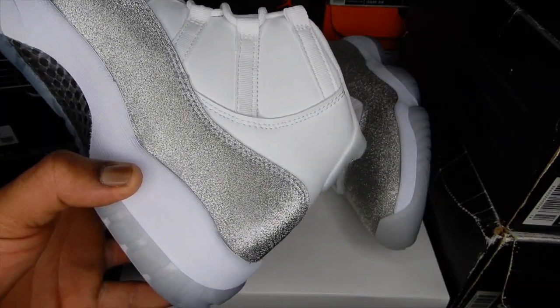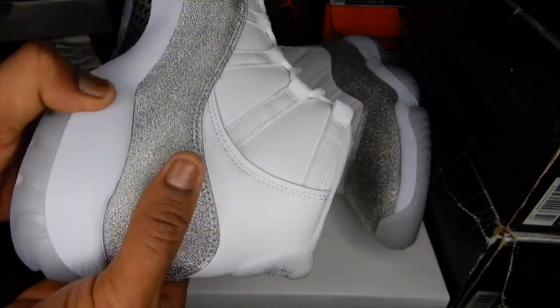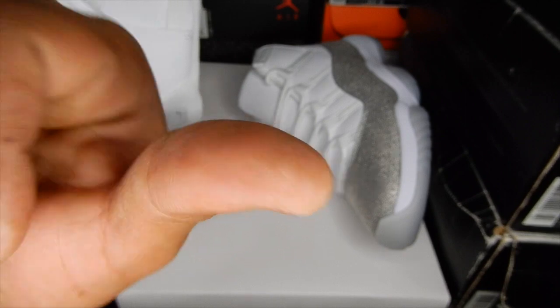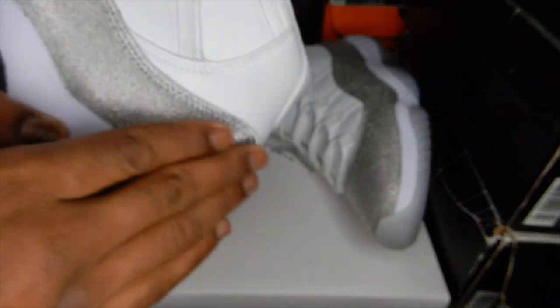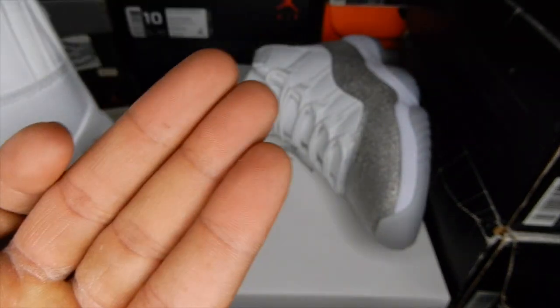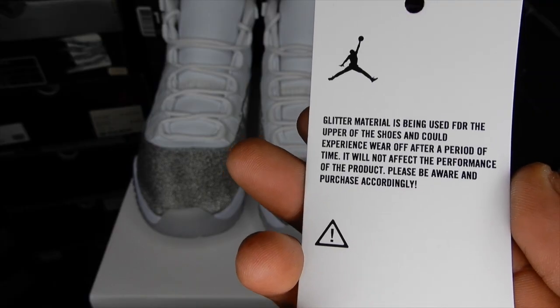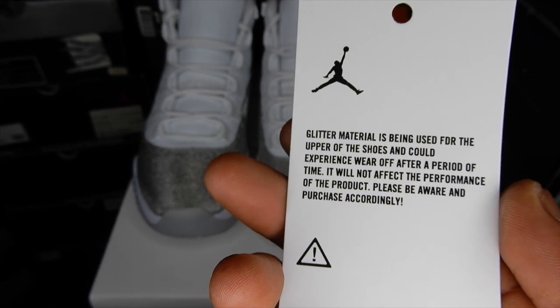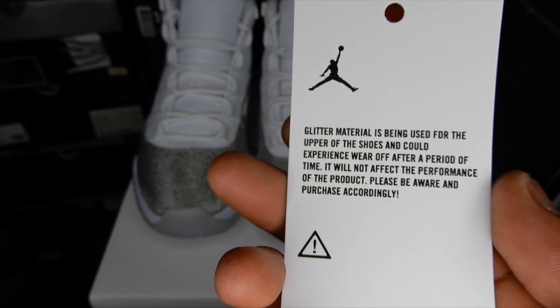However, I didn't have to worry about any of that, because look — nothing comes off. They do, however, come with this warning label that reads: 'Glitter material is being used for the upper of the shoes and could experience wear off after a period of time.'